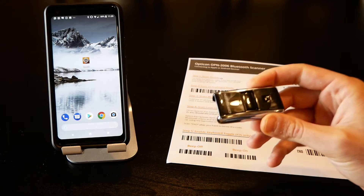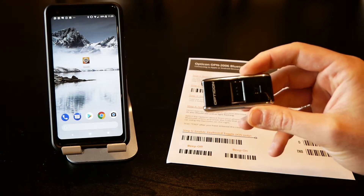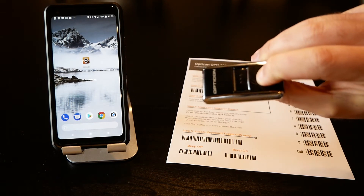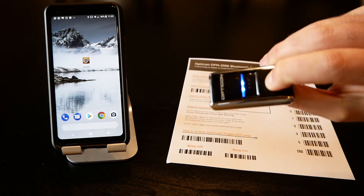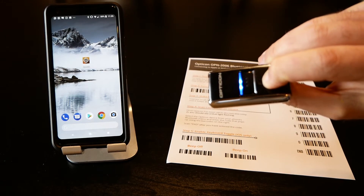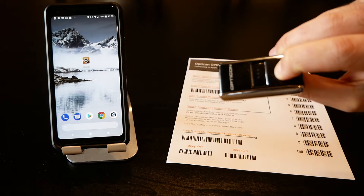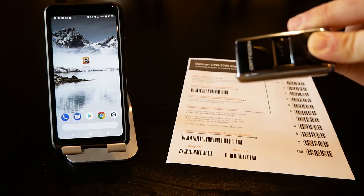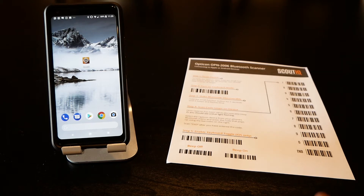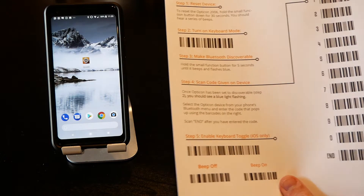The very first time you pair it with your device, it's always a good idea to reset it. To do this on an Opticon 2006, press and hold the function button for about 15 to 20 seconds. It's going to turn the scanner on and try to pair, but if you continue to hold the button it will actually reset it. A quiet beep means it's reset.